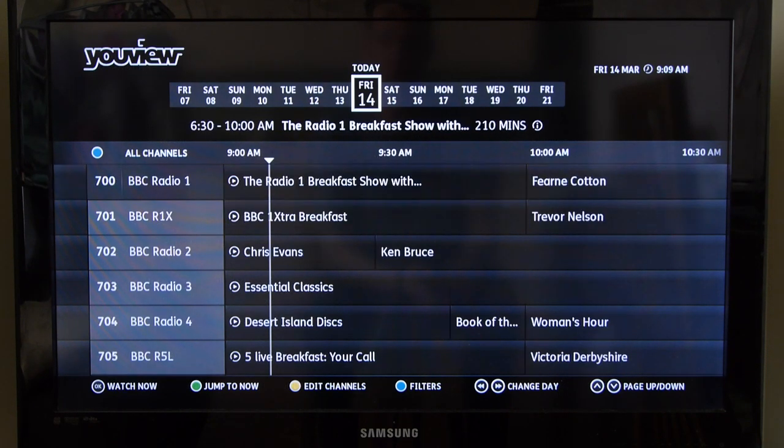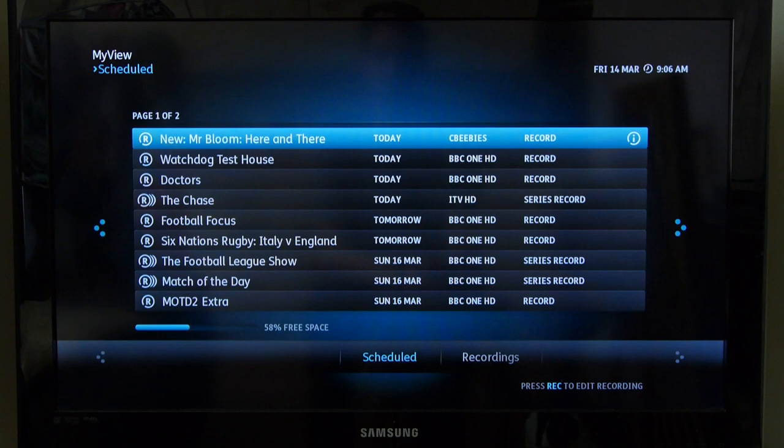It's easy to schedule recordings and set watch timers with just a press of a button, and recordings are accessed from the MyView area of the menus.